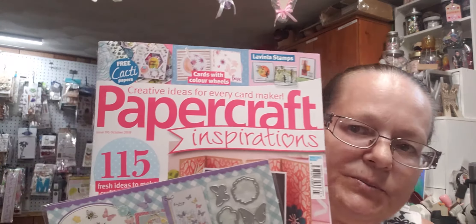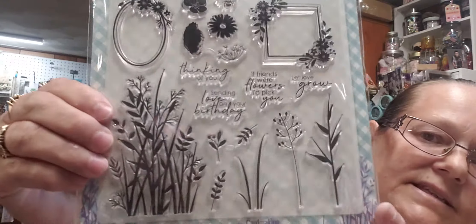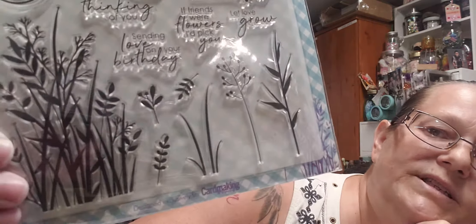My hubby got me some magazines. I've always liked these in stores but never really got a subscription. A while back I had them but it's been years. He bought me Paper Craft Inspirations and it came with butterflies, shapes, and stamps that say: thinking of you, sending love, on your birthday, if friends were flowers I'd pick you, and let love grow. I really like the wispy grassy type stems.